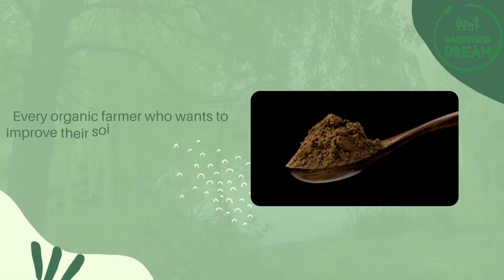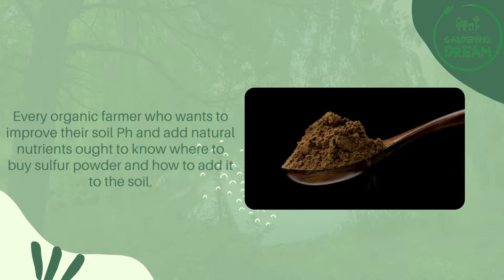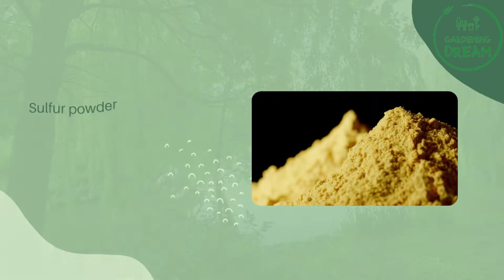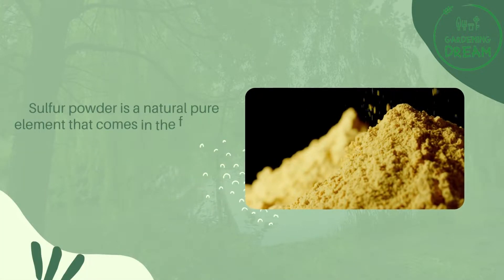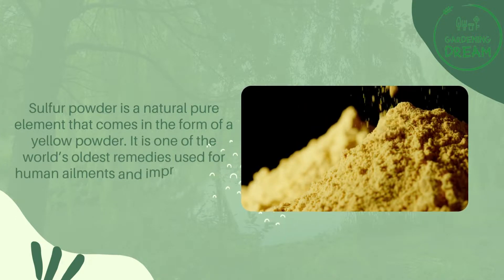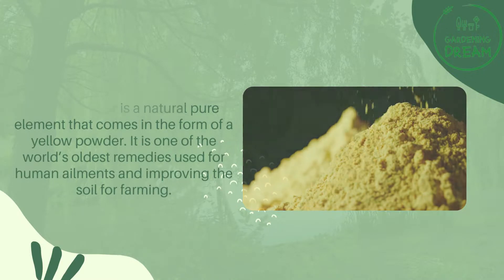Every organic farmer who wants to improve their soil pH and add natural nutrients ought to know where to buy sulfur powder and how to add it to the soil. Sulfur powder is a natural pure element that comes in the form of a yellow powder. It is one of the world's oldest remedies used for human ailments and improving the soil for farming.